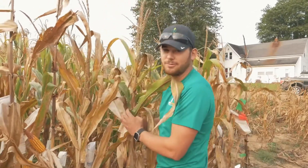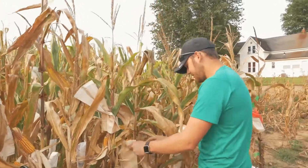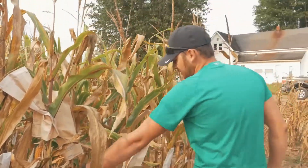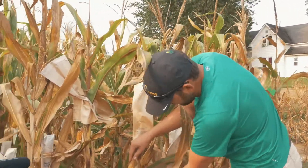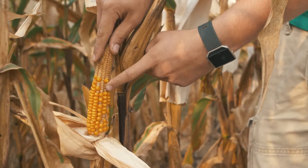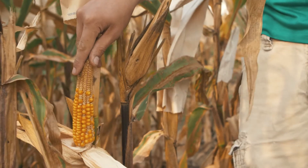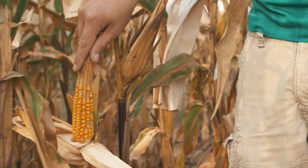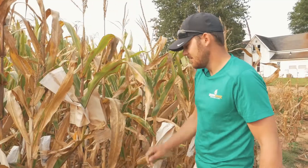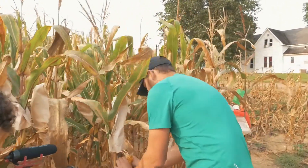If we can find that one that has both of those, that's the moneymaker. Hard kernel, poor seed set — here's where you can see there's aborted kernels. These actually pollinated back whenever this pollination was made, and then they aborted. The plant didn't have enough water or enough nutrients to keep moving forward, so it's pulling back the nutrients and only filling the kernels that it can. That's one thing we like to stay away from, because nobody wants to see that in their cornfield.